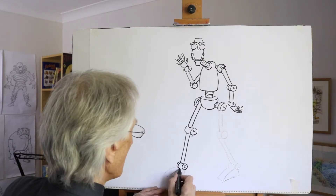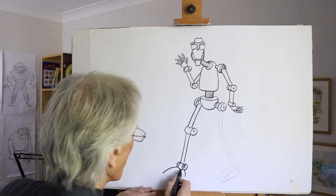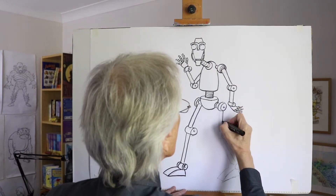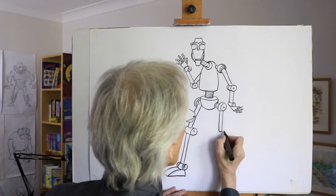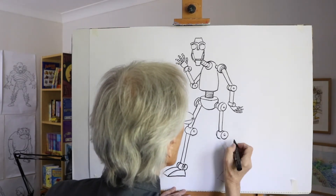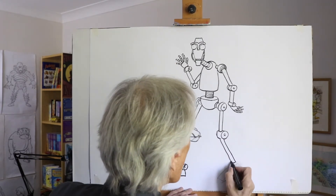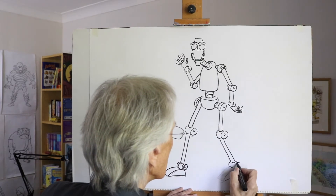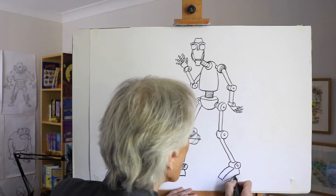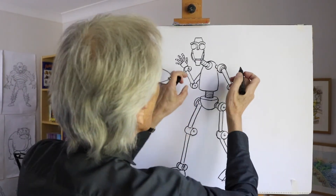The foot shape coming in just below, this big flat shape. The other leg coming down like that to the joint shape, carrying on and finishing off down to the ankle joint, and the big flat foot there — excellent.